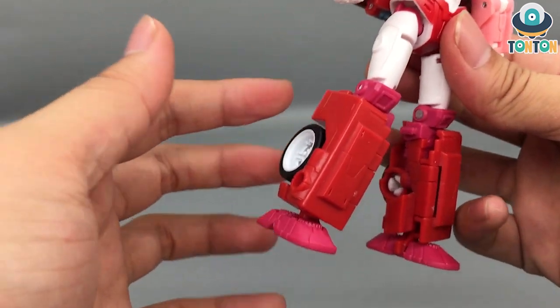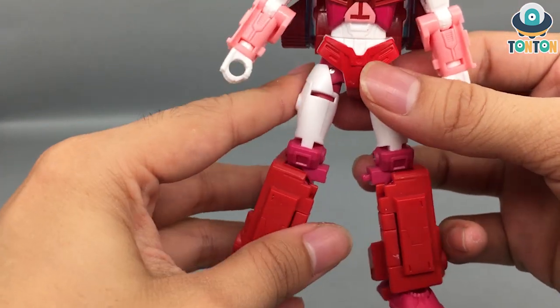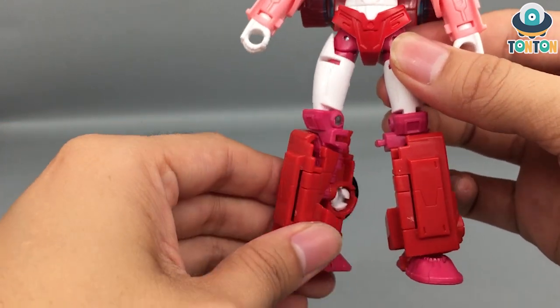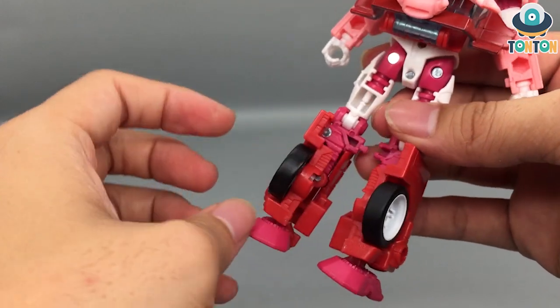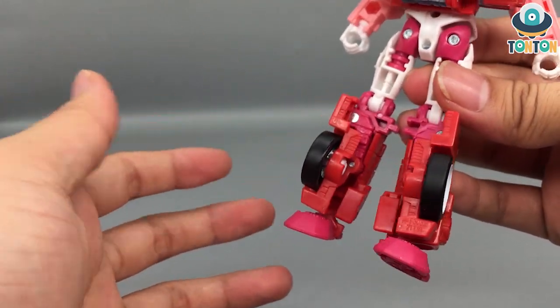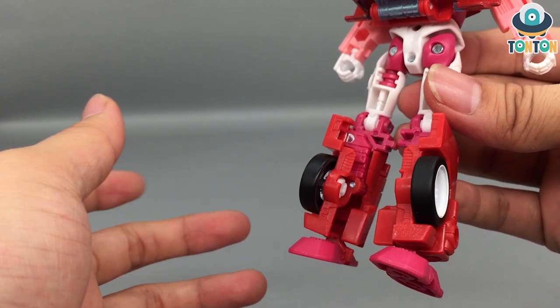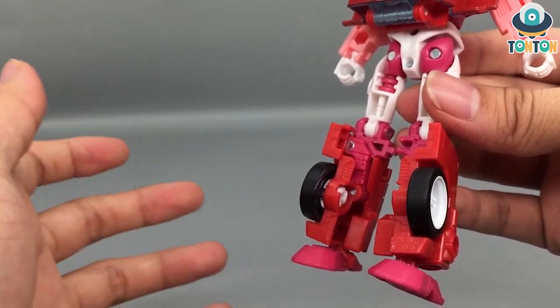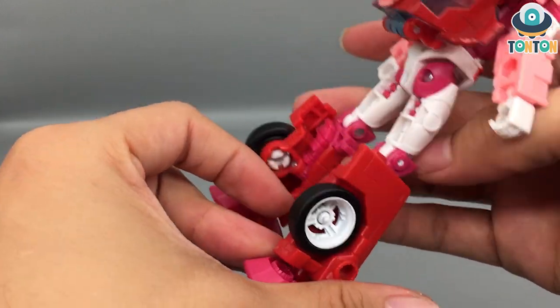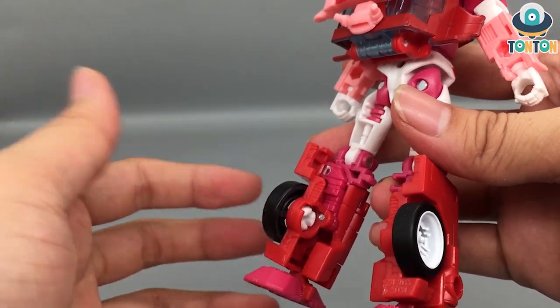Moving down to the legs, you got a really nice thigh and some thick and chunky robot legs. It is way too thick compared to my last experience with the character, which is the War for Cybertron Elita-1. But I mean I cannot complain too much about it, and she still got some hollow spots which is just eh to me.